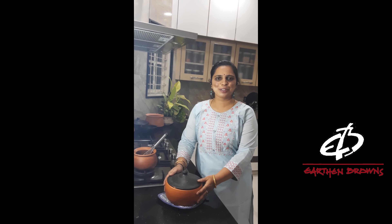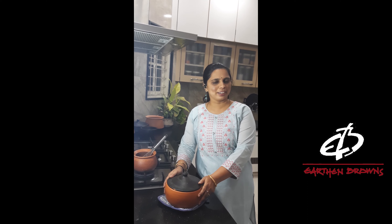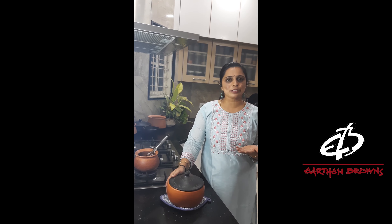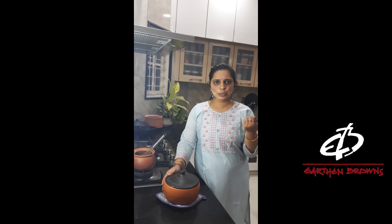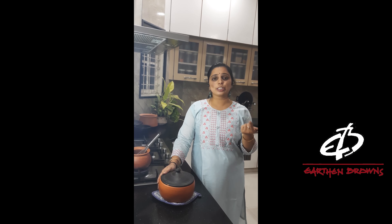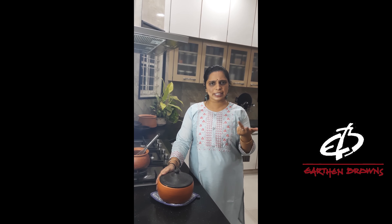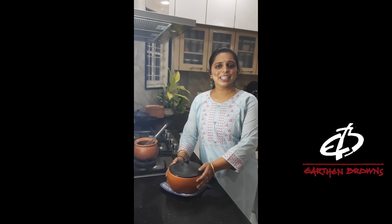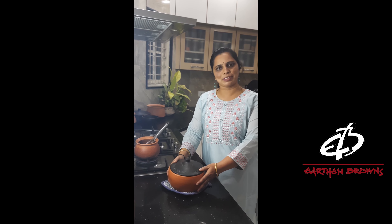Let me share with you some good benefits of consuming curds. Number 1, it helps you in good digestion because of its probiotic nature. Number 2, it helps to keep your teeth and bones stronger and healthy. Number 3, it keeps your skin radiant and healthy. And many more.